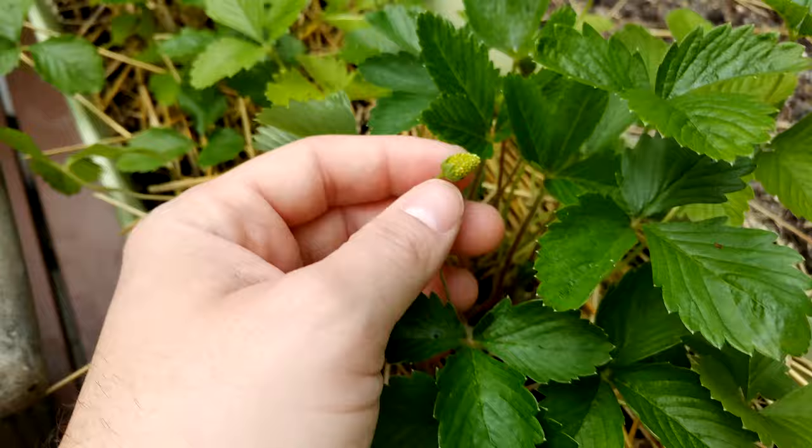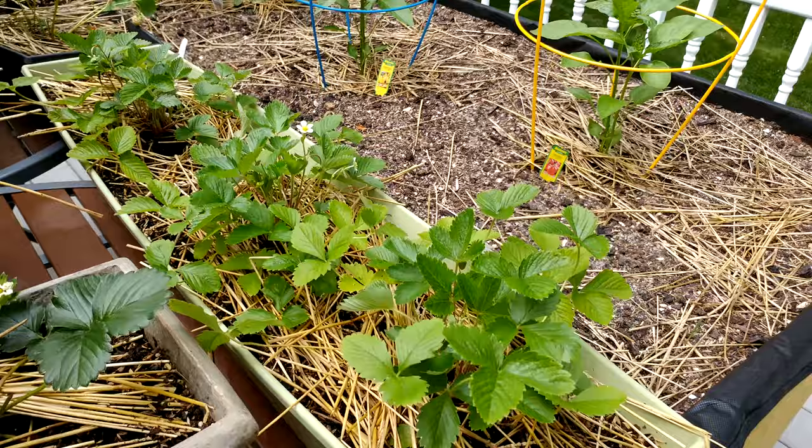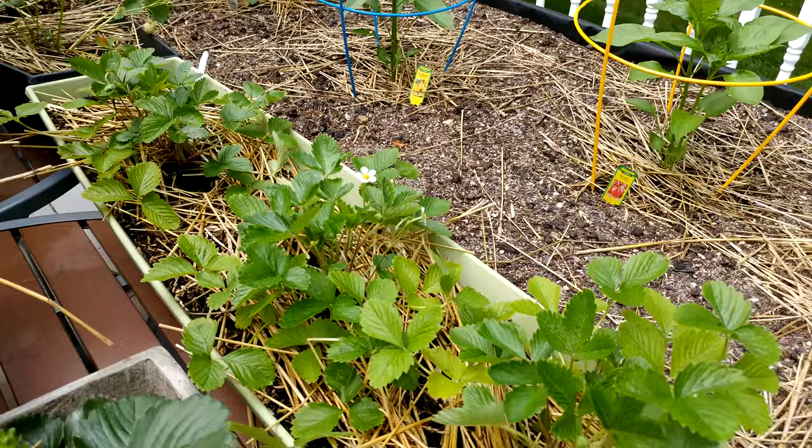They recommend that you space the plants out about 18 inches, but as you can see here, I've got a 36-inch planter with three plants and I've got them closer together. I think they'll be okay.